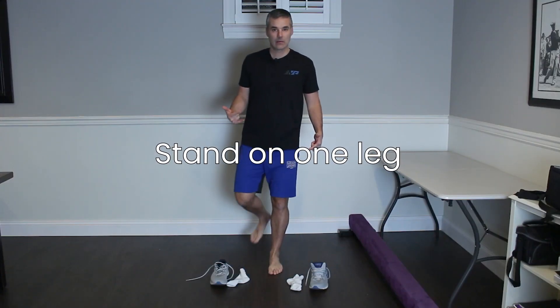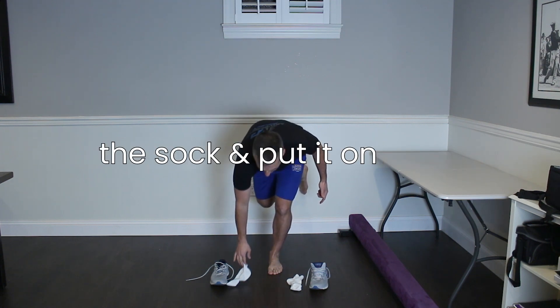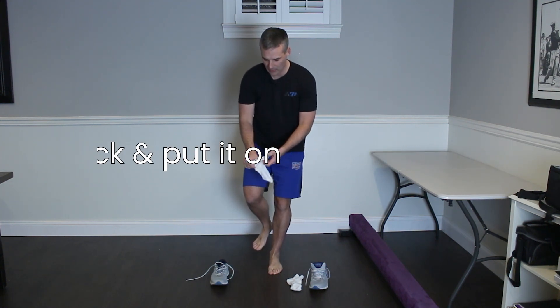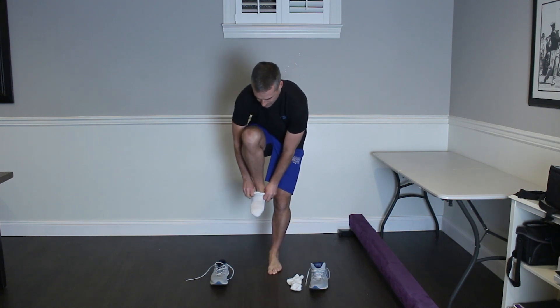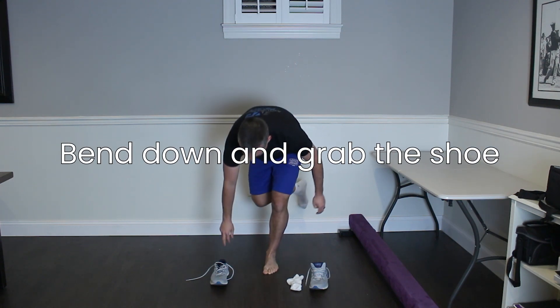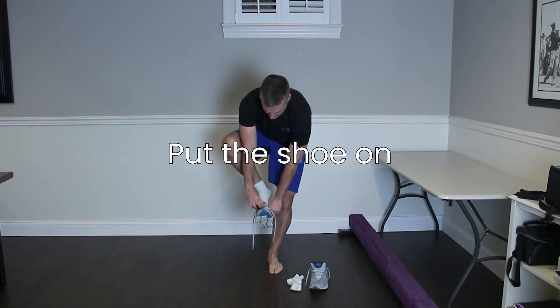We're going to stand on one leg and bend down and reach for our sock. Grab the sock. We have to put our sock on without putting that foot down on the ground. Then we have to bend down again, keep that foot up, grab our shoe, don't lose our balance, and put that shoe on.